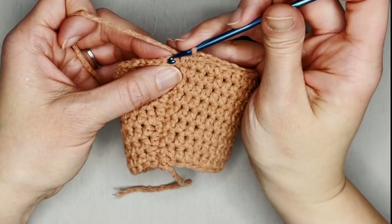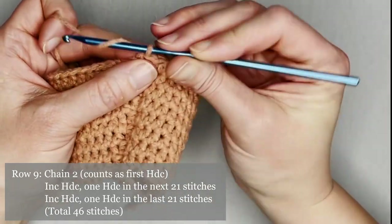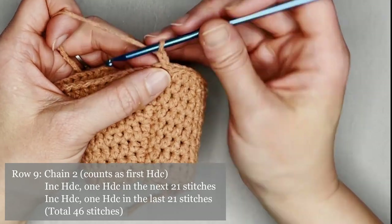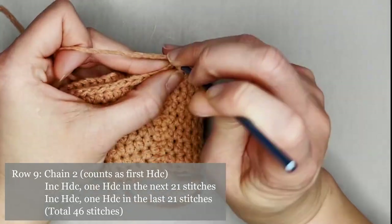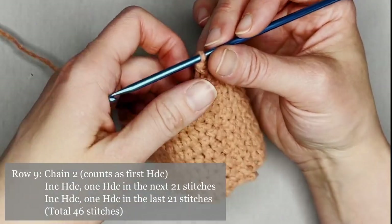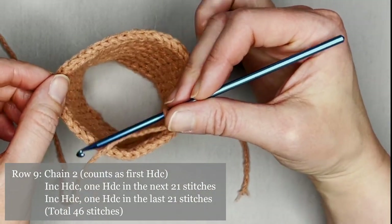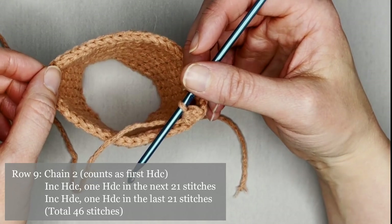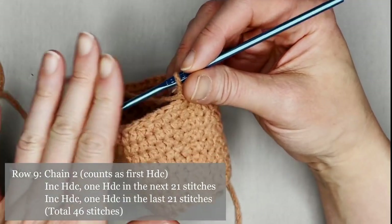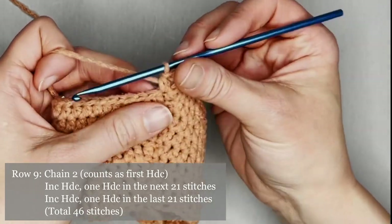Slip stitch to close off row eight. For row nine, chain two — counts as your first half double crochet. Make one more half double crochet in the same stitch for an increase. The pattern for row nine is one half double crochet in the first 21 stitches, then make an increase half double crochet, and one half double crochet in the last 21 stitches. This is the last increase row, and then we get to make the actual border. You should end row nine with a total of 44 half double crochets.